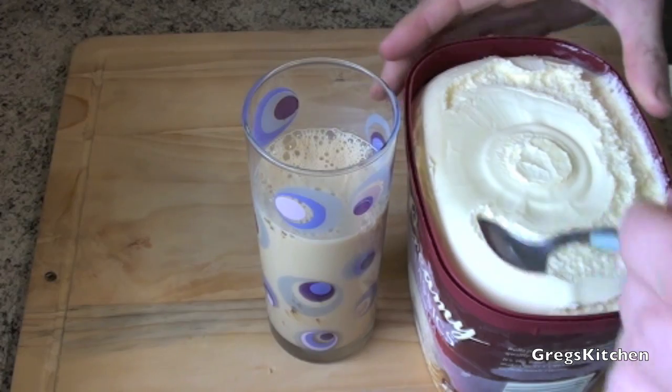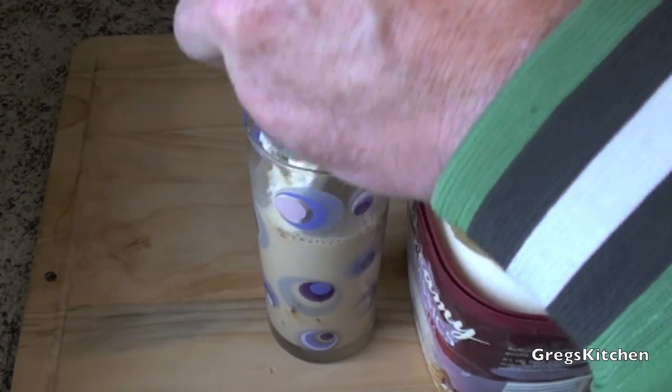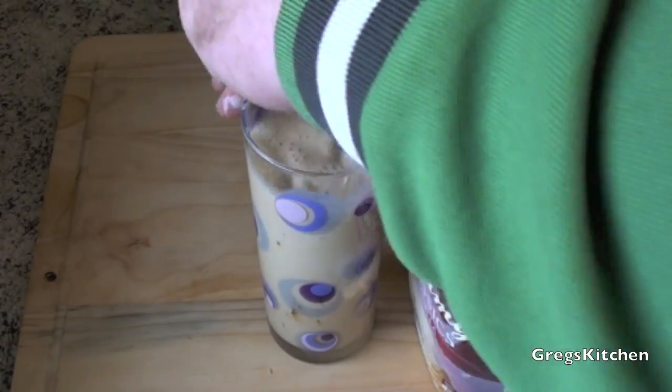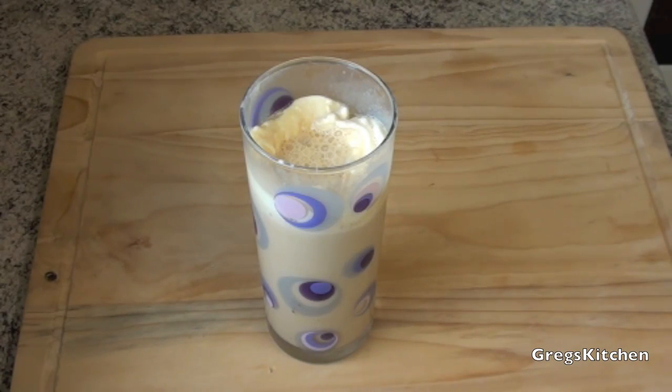But you can make it even fancier than that. Let me show you how. I'm just gonna add a little bit of ice cream on top — actually, a lot of ice cream. Give that a stir and prepare for the taste sensation.